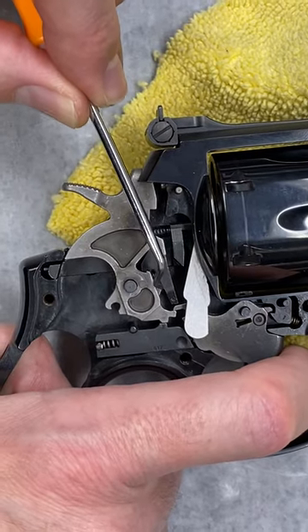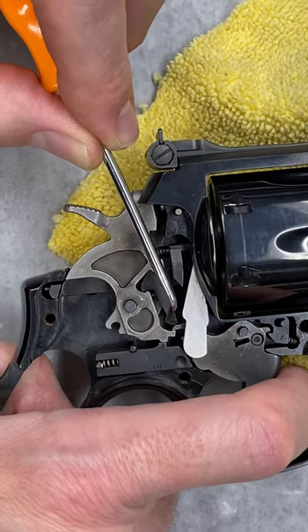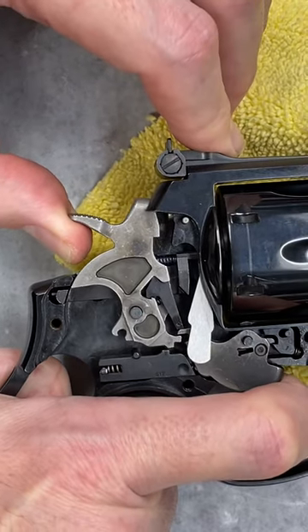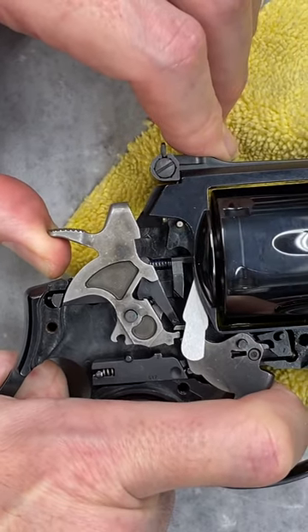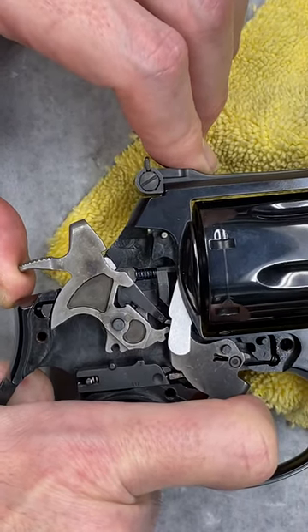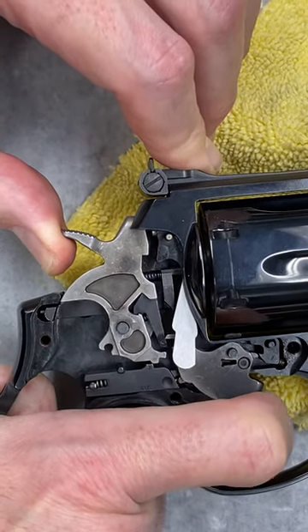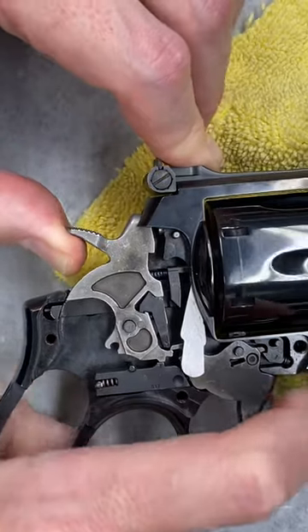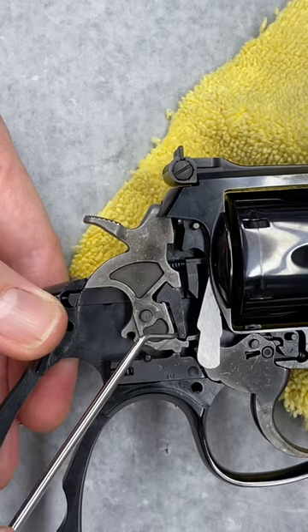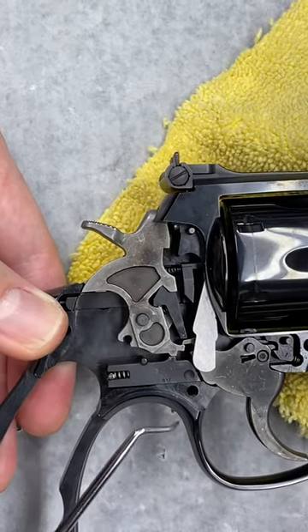This black piece here is the double action sear and it's sitting on the back of this trigger ledge. When the hammer gets pulled, it pushes up the double action sear, and when the hammer reaches the end of its motion, it slips off. The hammer can fall completely, and this comes down to relock. Right there, the double action sear did not reset — I'm going to nudge it forward and there's the reset.